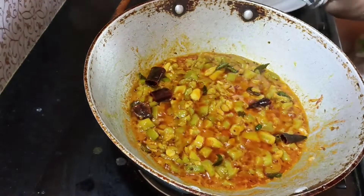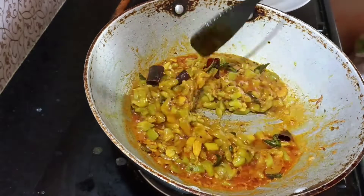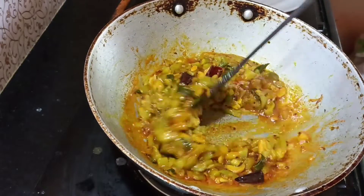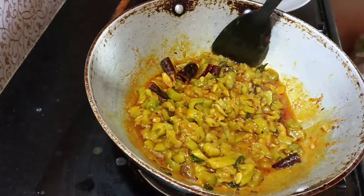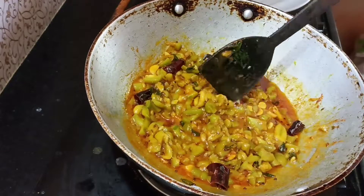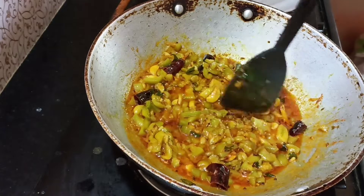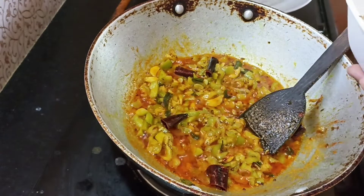Another half a minute to 2 minutes, you can use the cutoff and then mix it. Make sure its cooking time. Keep adding the rest until the end.